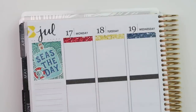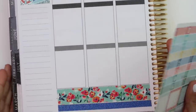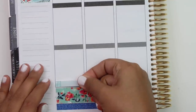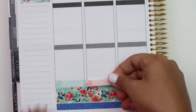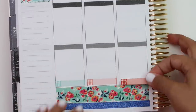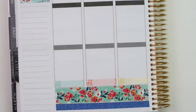The first thing I want to mark is that I want to use all of my meal stickers. I don't always do that, but since we're going on a trip I definitely want to use them. I'm going to put these all the way across the bottom so I remember - because we'll be trying some different places. I'm only putting them for the days we're going to be in Florida.